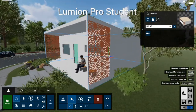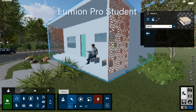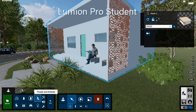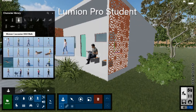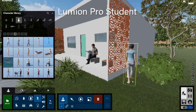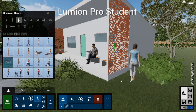Once the model is brought in, each material comes in as a different material that you can modify. If there's more things you want to add, you can do them here. You can add people by double-clicking - there's a whole catalog of different types. Some people are animated, so this person comes in as walking. If you wanted to animate a whole flow of people walking around the project, you can do that.